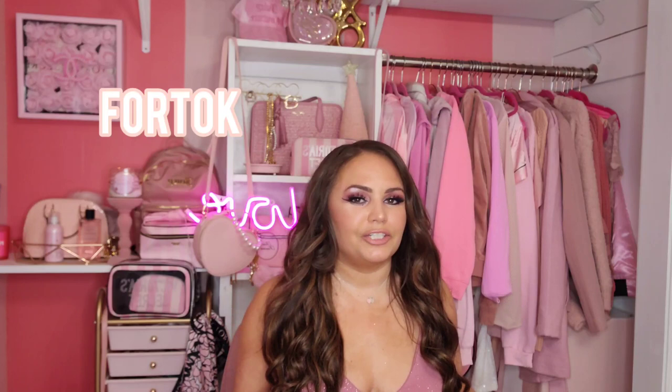Hi guys, welcome back to my channel — happy pink Wednesday! Today's video is one I'm really excited for because it's been a couple of months since I've done one of these. Today's video is in collaboration with Four Talk, a brand that offers dupe luxuries — handbags, jewelry, scarves, boots, you name it. They gave me a 10% off discount code which is 'Lindsay,' and you can use that to save some money on your order.